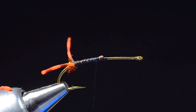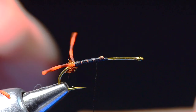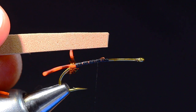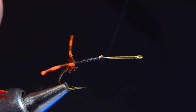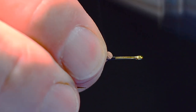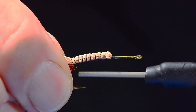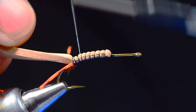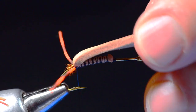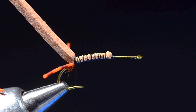Now for the shellback, I've got a piece of foam that is tapered up to about the gap of the hook — just a slight taper to it. I'm going to run my thread back up to about 75% and start this piece of foam, wrapping back over it, keeping it on top of the hook all the way back to that dubbing ball. Then I'll cross-hatch it a couple of times to anchor it in. Make sure there's no space between the dubbing and the foam.